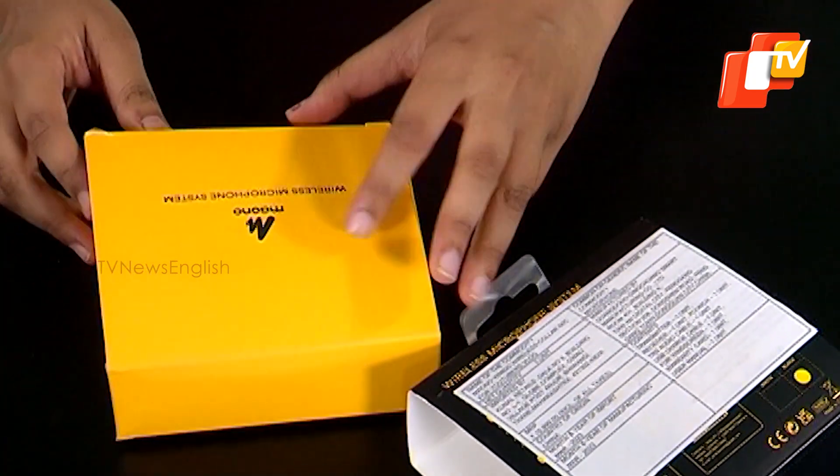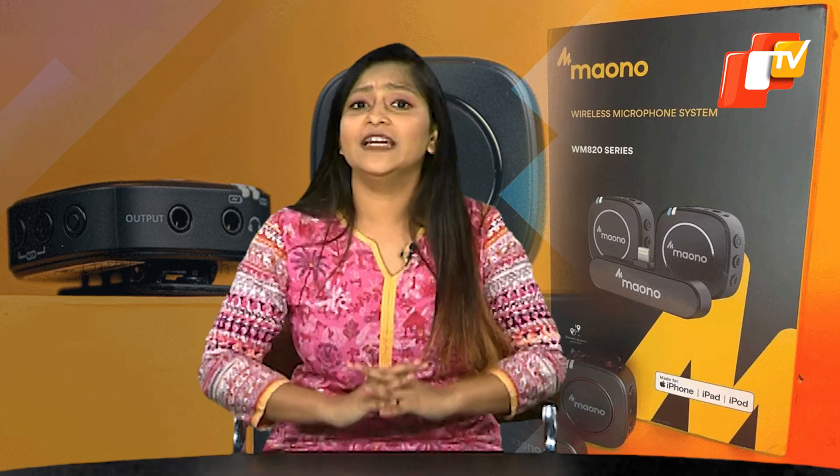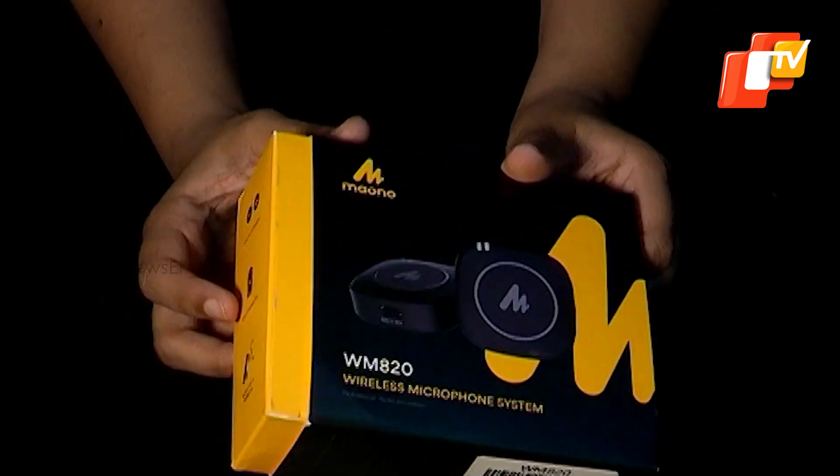The Maono WM820 is available at an incredibly affordable price of just Rs. 5,999, offering exceptional value for your money. It combines a range of impressive features, making it a standout microphone in its price range.